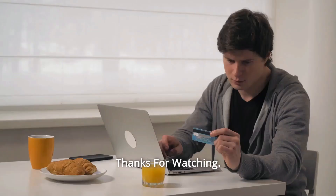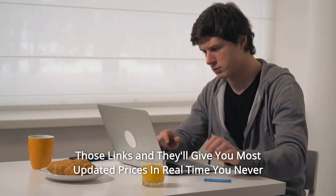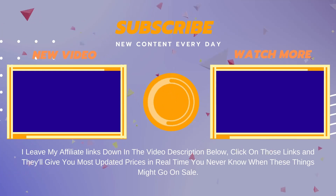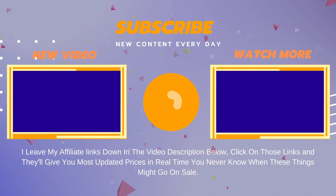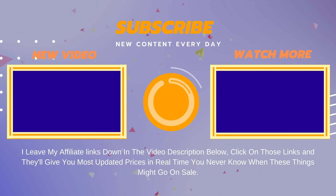And so much more. Thanks for watching. I leave my affiliate links down in the video description below. Click on those links and they'll give you the most updated prices in real time. You never know when these things might go on sale.